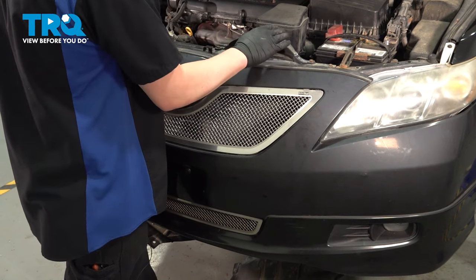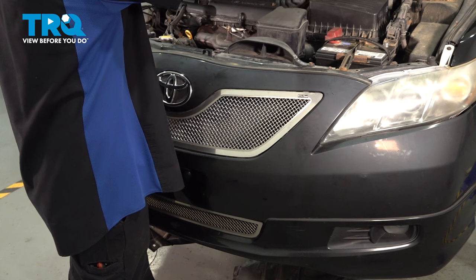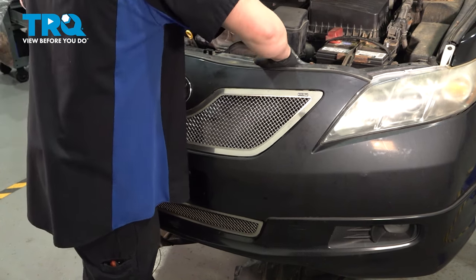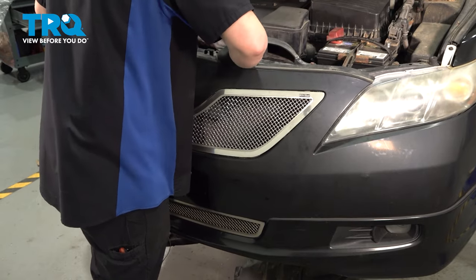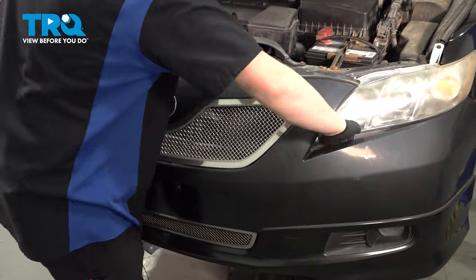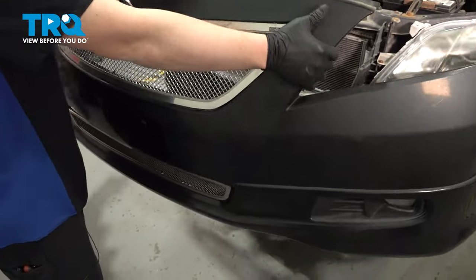We're going to remove the front bumper. As you reach over and grab this bumper, you're going to feel a little lip with your fingers. We're going to peel this lip back almost as we lift up, and then remove the bumper from the car.